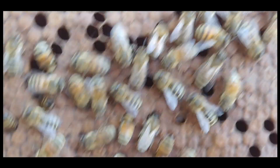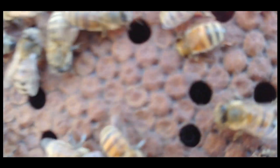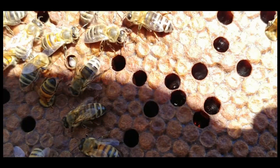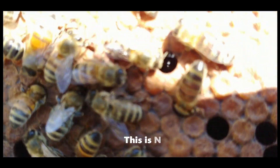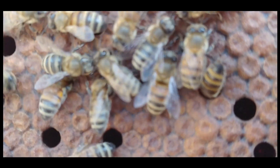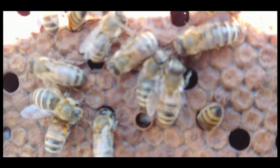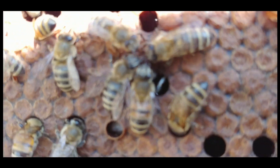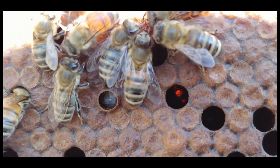You'll see it called all kinds of things, one being bald brood — but it's not bald brood. Bald brood is a wax moth problem. This has a rim on it that shows that they actually chewed it off.